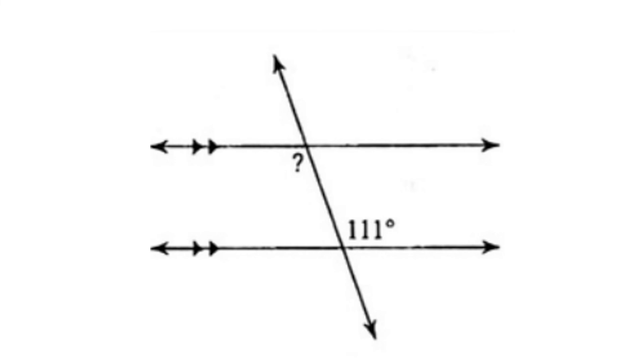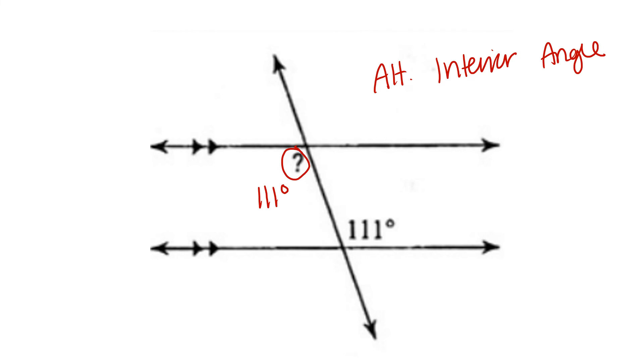For this problem, we're given the measure 111 degrees. And this alternate interior angle is congruent, meaning that they're the same measure, 111 degrees.